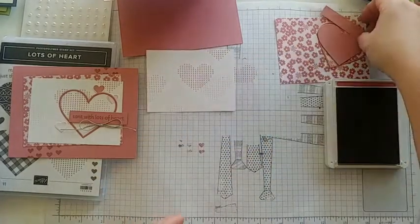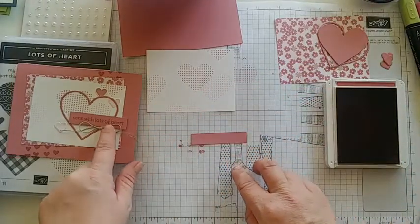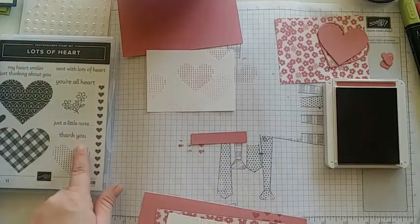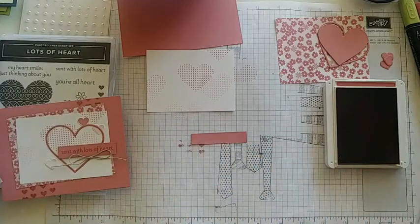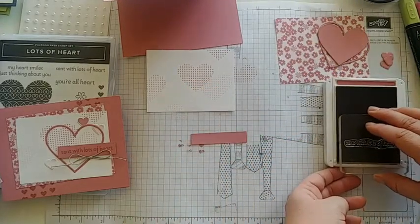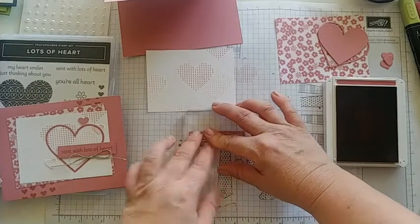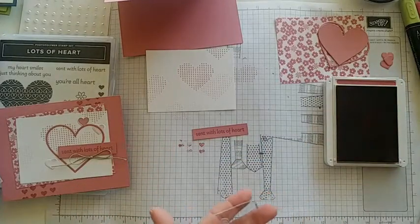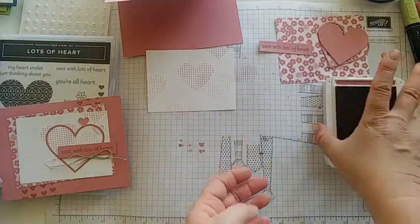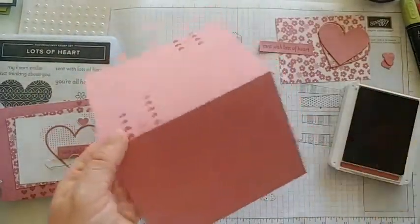Those stamped pieces are done — set those aside. Now we just need to stamp our sentiment. I have 'sent with lots of heart,' but you can use any stamp from the set — 'just a little note,' 'thank you,' or 'you're all heart' would all fit as well. I'll ink it up and just center it along this part here, press down. Awesome — that one turned out great! Now that we're done stamping, we can start assembling.